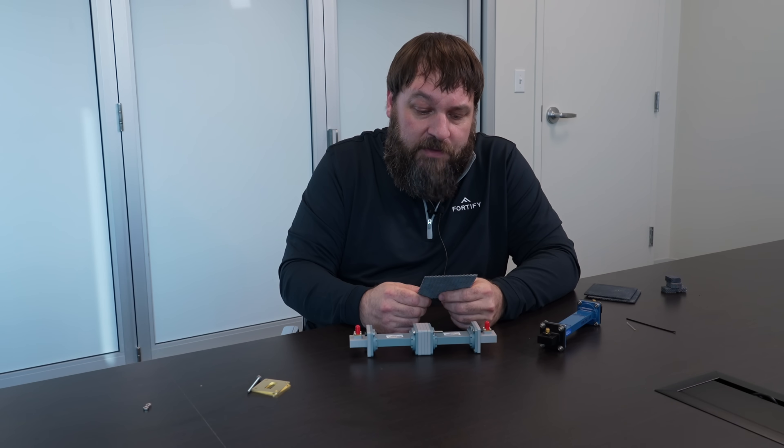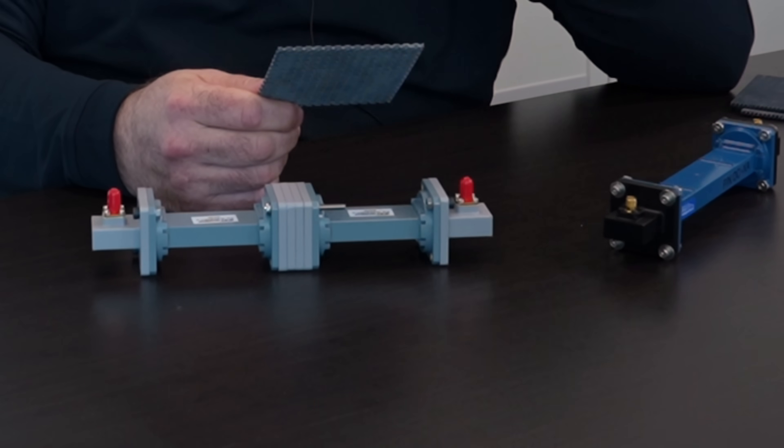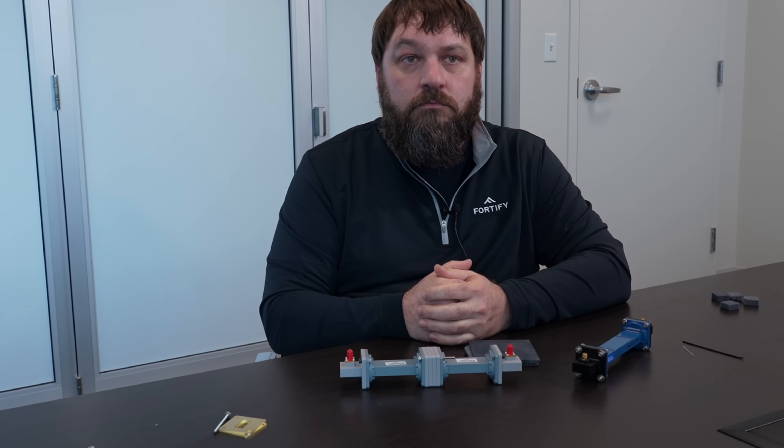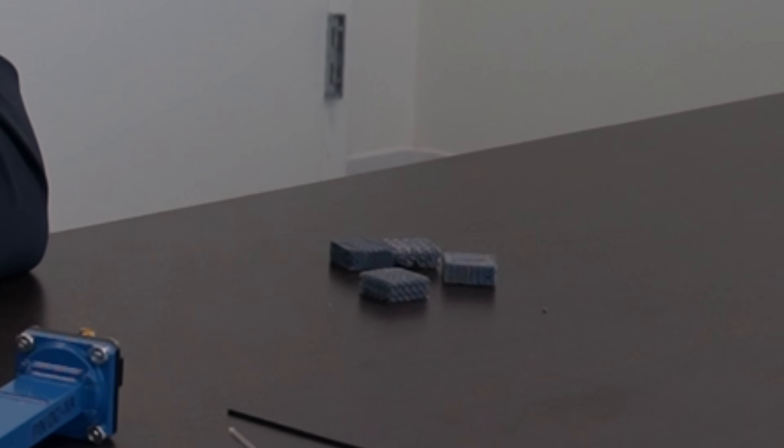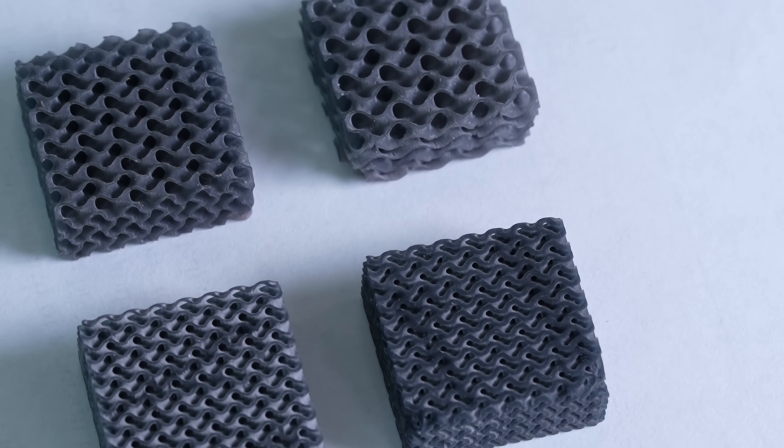So those are the methods we're using for some validation that our lattice measurement in-house is accurate. So then, a customer could print test rods, blocks or coupons alongside the parts on the build plate to validate each of the different relative permittivity zones.